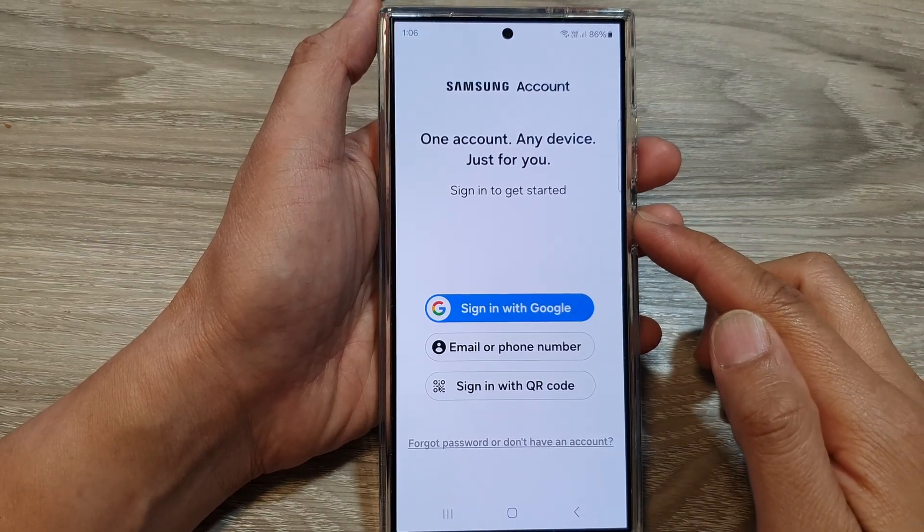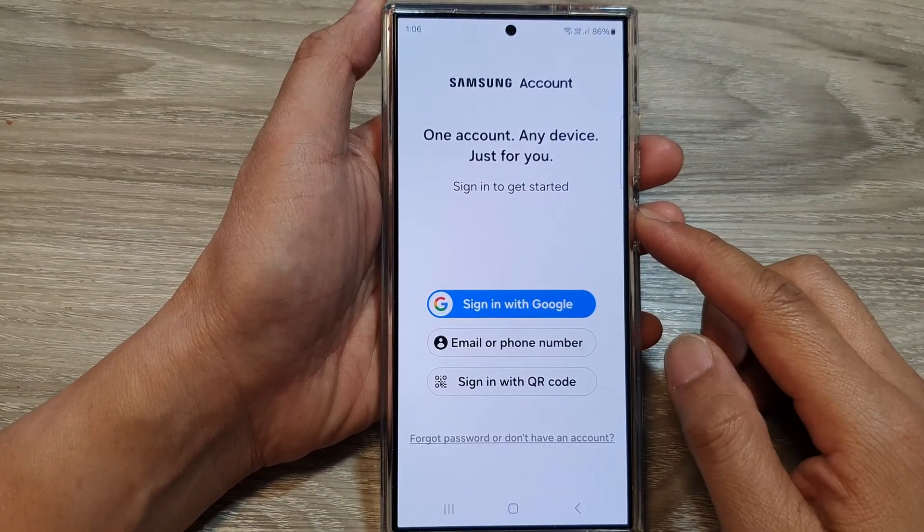How to sign in to Samsung account on the Samsung Galaxy S24 series?